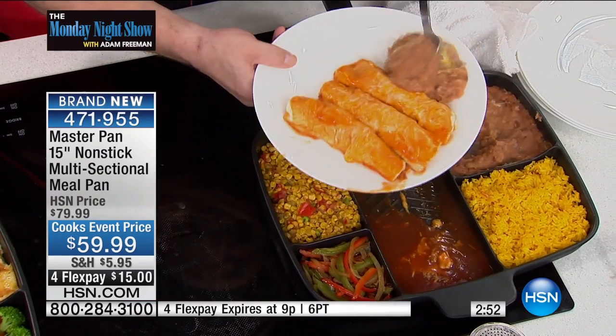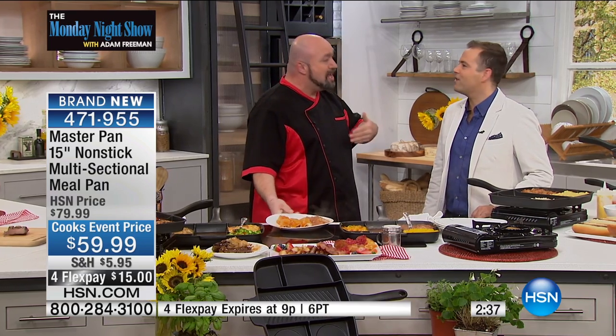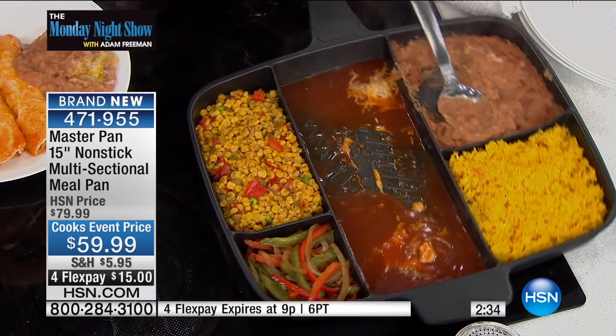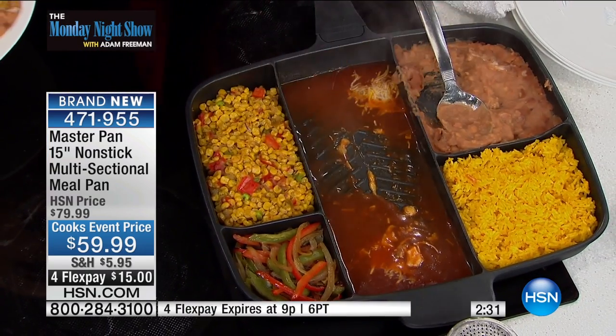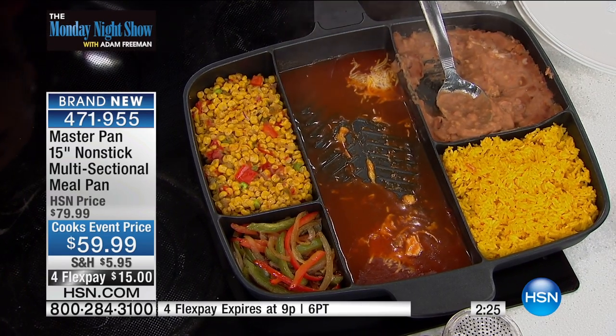Whether you're doing a Mexican night or Italian night, or just a simple steak, potatoes, and vegetable, instead of dirtying three pans, four pans, five pans, just pull out one master pan. We've been featured on all of the morning doctor shows, everybody's been talking about it. You can use one burner and just one pan instead of a whole stovetop and a whole drawer full. This is going to be sweeping across the United States, and you're able to get it here first at the best price with the most flex pay.